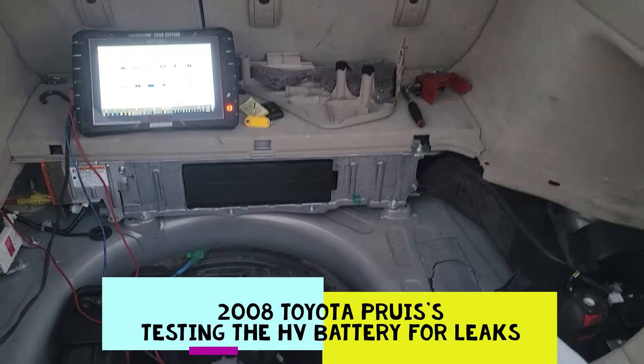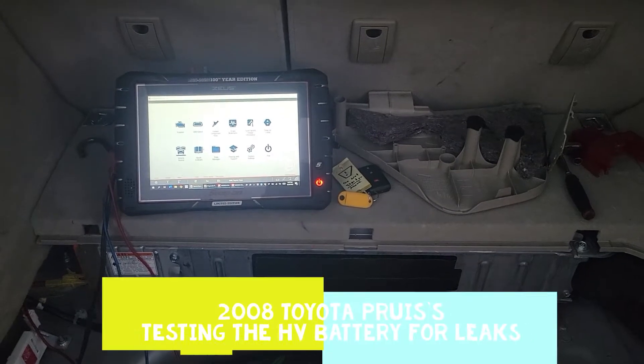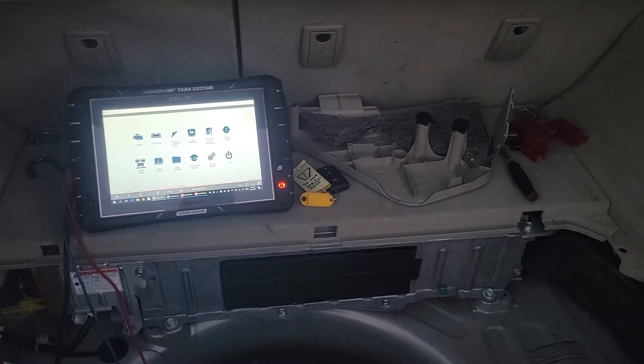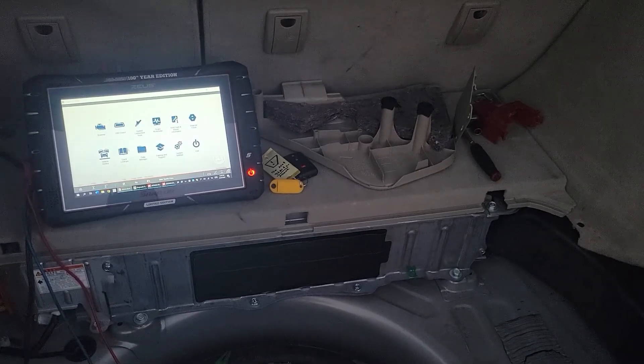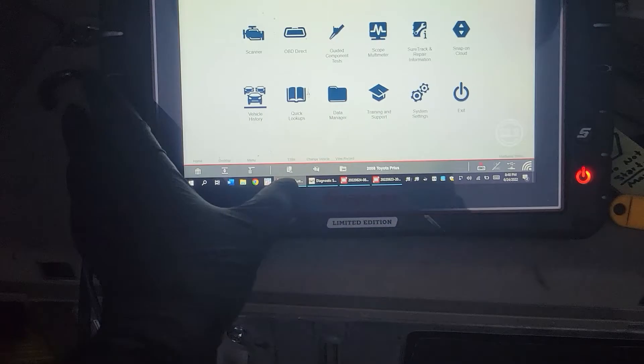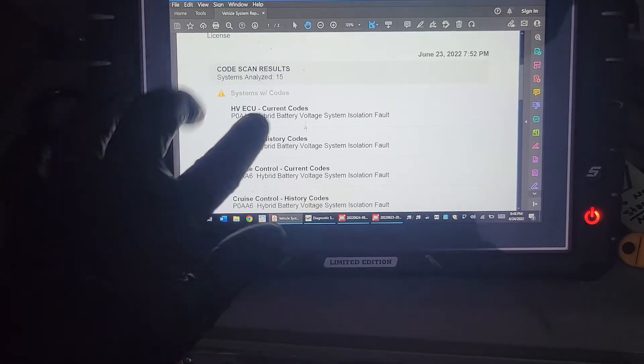Today we're going to be looking at a 2008 Prius. The vehicle came in with a red triangle warning on the dash, it will not move, and all the warning lights are on. It's a pretty common failure on these. Sometimes the reason this happens is because of an isolation fault. The first thing we did when the vehicle was towed in was scan it, and we found a bunch of hybrid isolation faults.